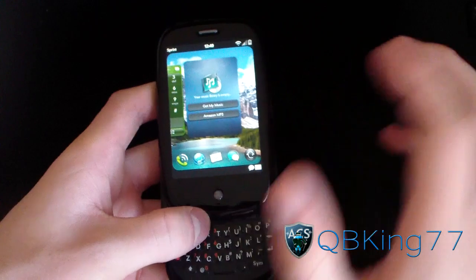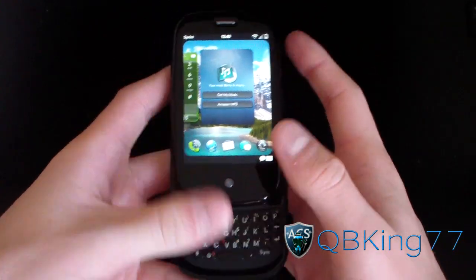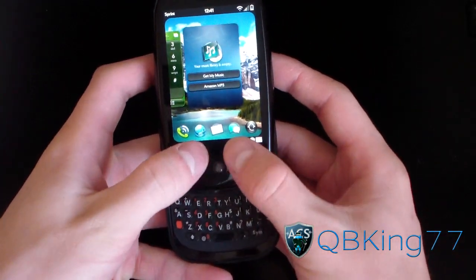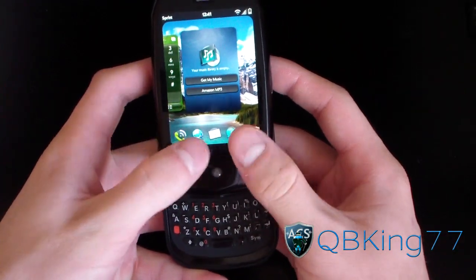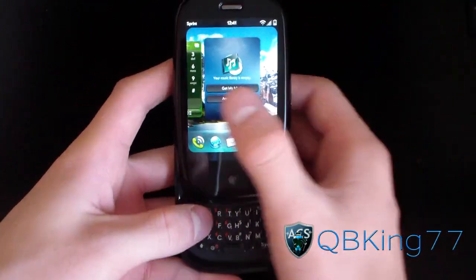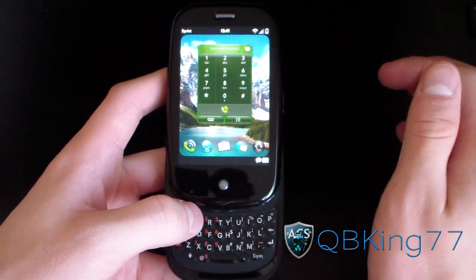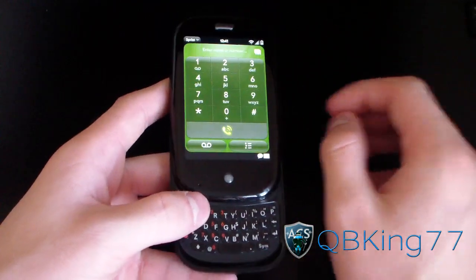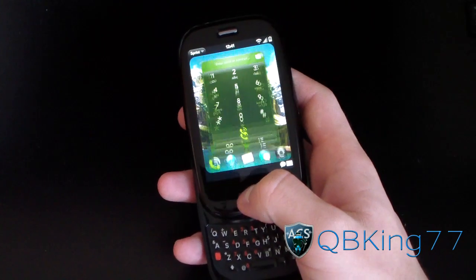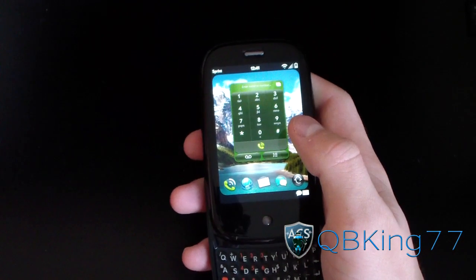It actually didn't have an on-screen keyboard by default, so you had to slide it out. But you can add a tweak where you double-tap the gesture area bar or press it with both fingers and a virtual keyboard pops up. If you want to exit out of an app, you just flip it up and it's gone. I really enjoy the multitasking that WebOS does have.